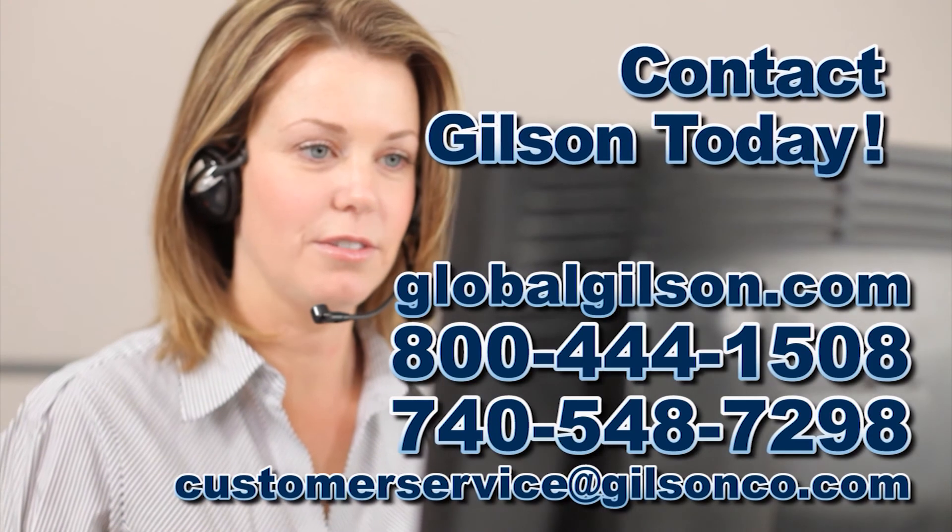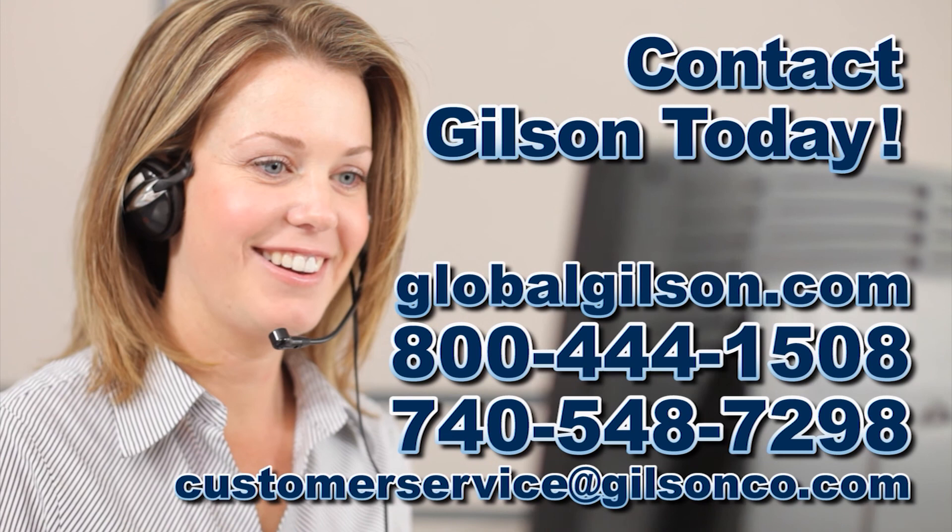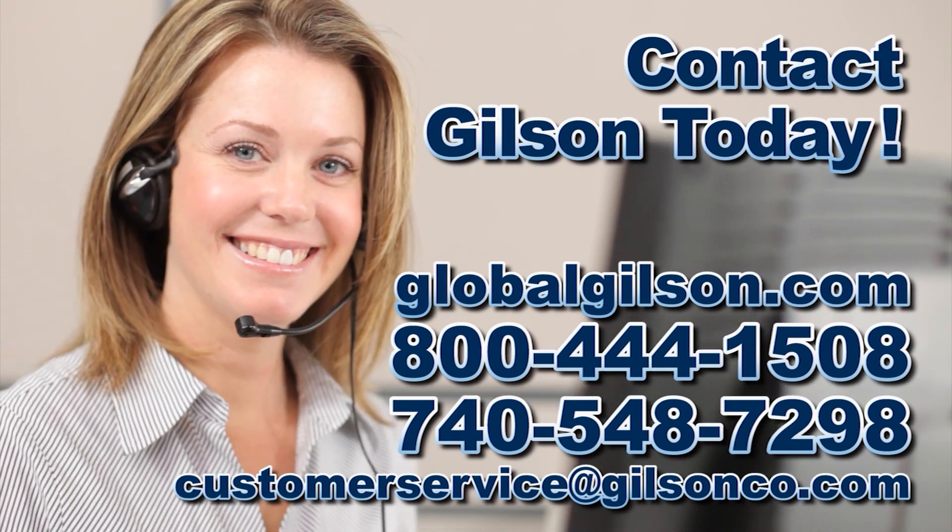For any questions about the Gilson HM-597 Static Segregation Column, or for any Gilson product, please contact your Gilson technical support team.